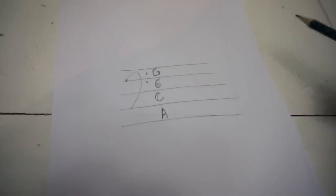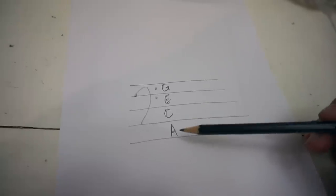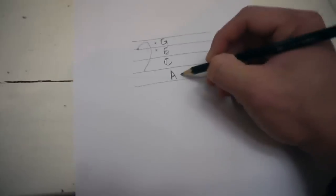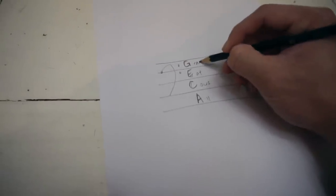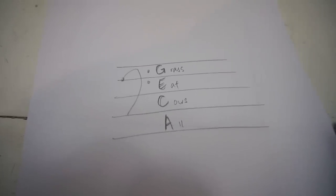I also want to add: if you don't already know this, the four spaces in the bass clef are A, C, E, G from bottom to top. That works out nicely to the phrase 'All Cows Eat Grass' — a nice little tool to remember what notes are in between the lines.